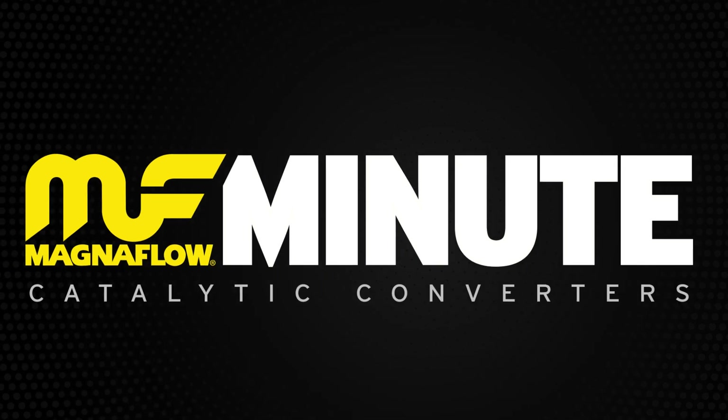Tune into the next Magnaflow Minute for another easy reason why we should be your first choice for a catalytic converter.